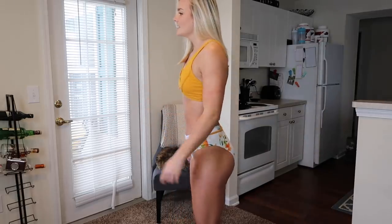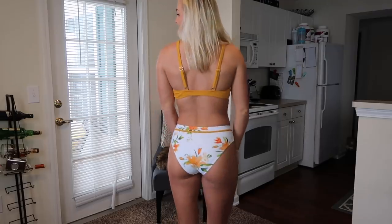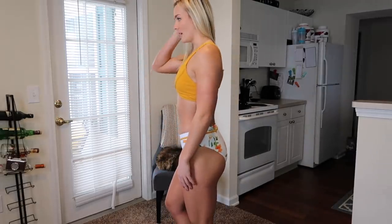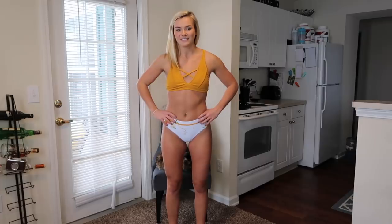I'm obsessed with the white. I like mismatched bathing suits or at least ones with more detailing going on, and I love floral, so I think this is absolutely adorable. I like how simple the back is, and the fact that there's no clasp — this thing's not going to come undone. Your girls are secure. I like the little crisscross detail. I think this is definitely one of my favorites.